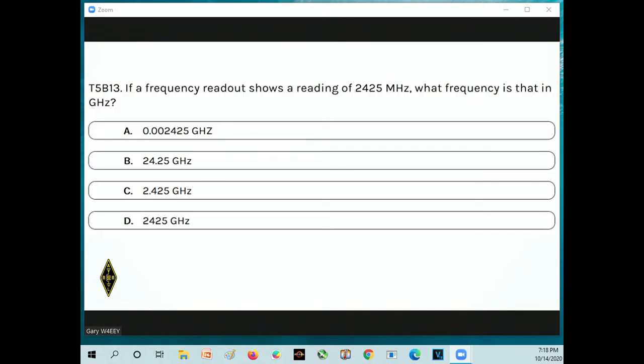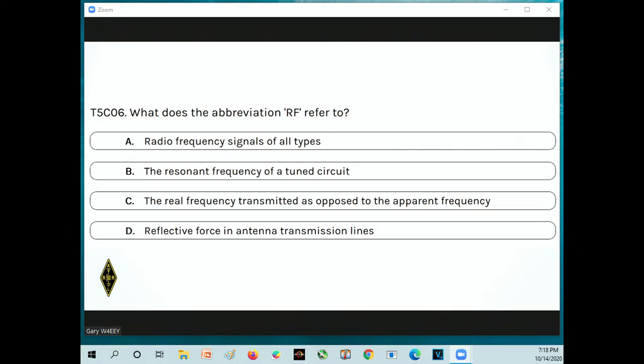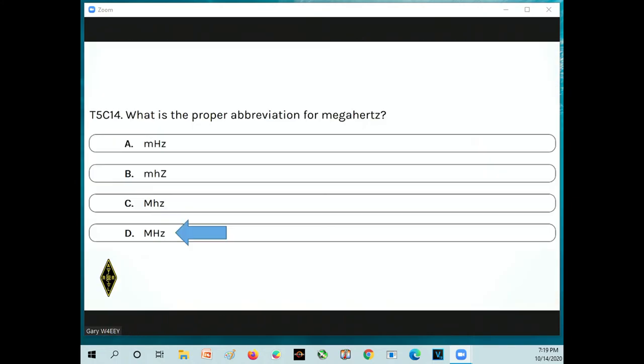If a frequency readout shows 2,425 megahertz, what frequency is that in gigahertz? Moving over by three, the answer is C: 2.425 gigahertz. What is the unit of frequency? Hertz — named after Heinrich Hertz. What does the abbreviation RF refer to? Radio frequency signals of all types. What is the proper abbreviation for megahertz? Answer D: capital M, capital H, lowercase z — MHZ. That's the tricky one.